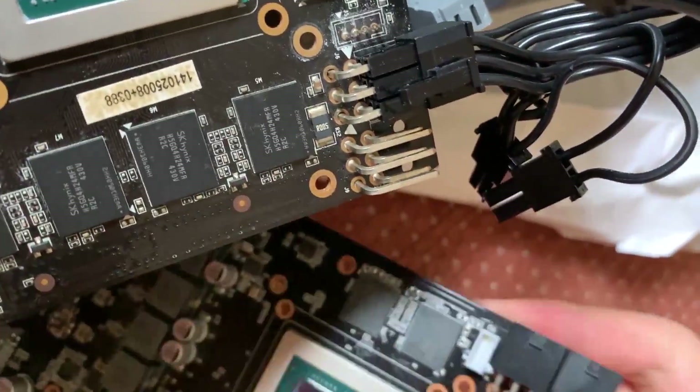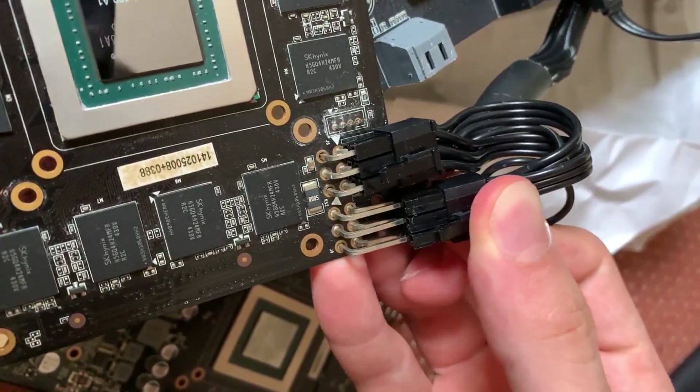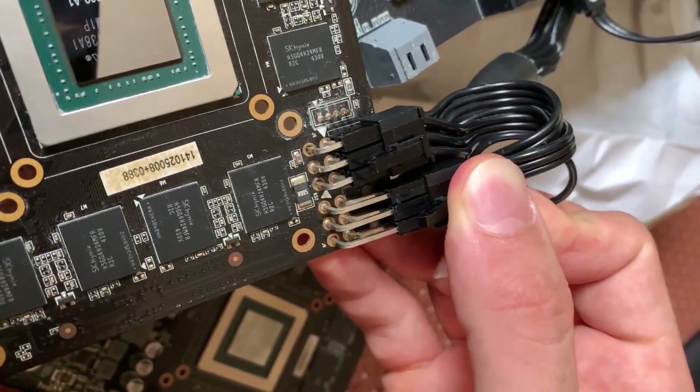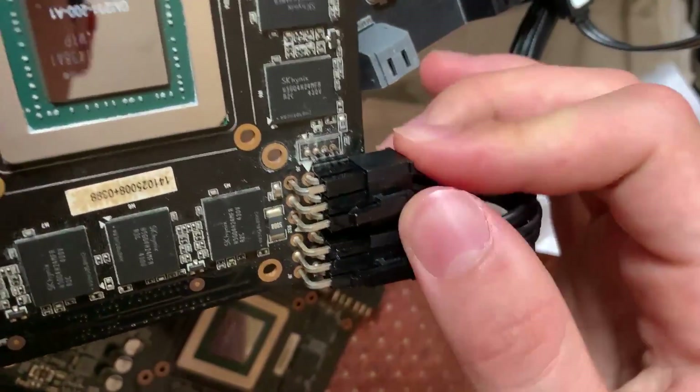Basically we removed those components — don't do this at home. If for some reason they touch each other, it literally catches on fire.